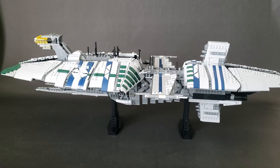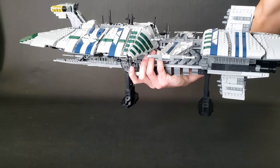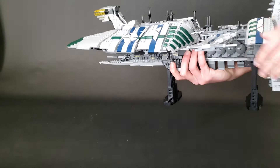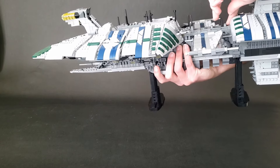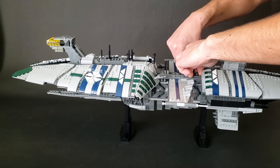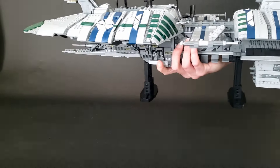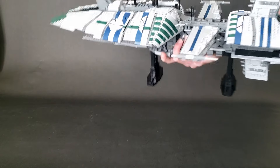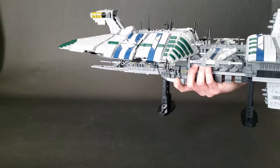So how sturdy is this model? Is it swooshable? Well let's find out. I usually pick it up right here, which is a pretty sturdy area to hold the model and it's very well balanced. You can swoosh it around, but be careful about this wing section because it's only attached with a couple of studs so that it can be removed, and it can flop around a little bit if the studs come undone. You can probably hear some pieces jangling around — those are the battle droids flopping around the interior. But overall, very swooshable. A lot more swooshable than the UCS Venator, or really any of my other capital ship builds.